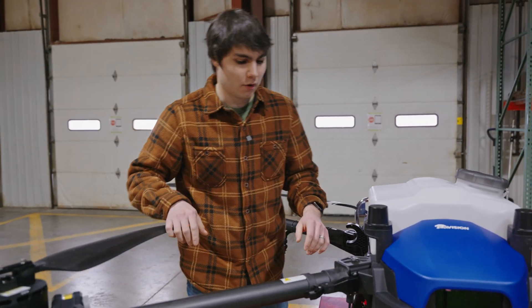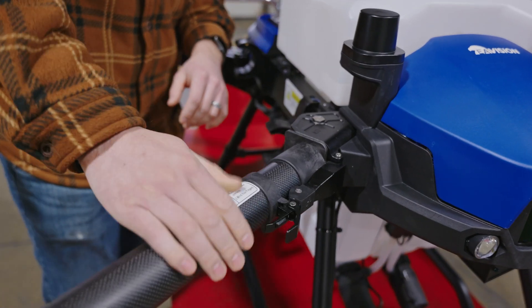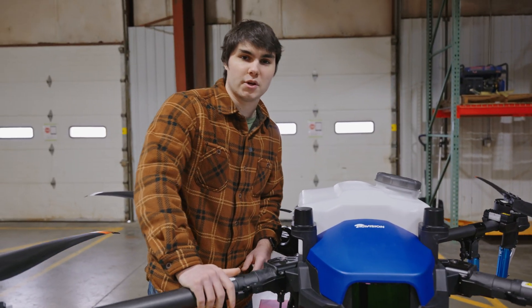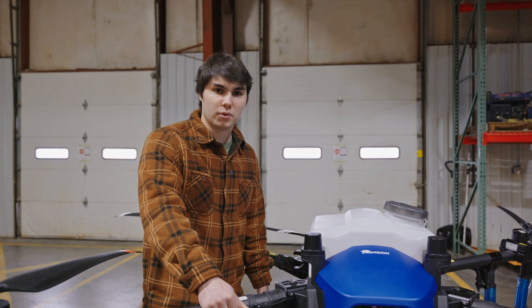From there, we're going to go ahead and check all of our arm locks as well. We're going to make sure that those are all within spec. For T50s and the J100, you're going to want to make sure that this is tightened down to 80 newtons plus or minus 10, and on the T40, it is 90 newtons plus or minus 10.